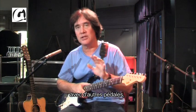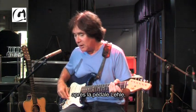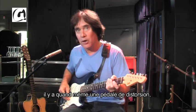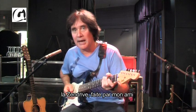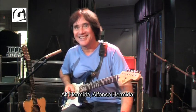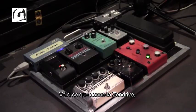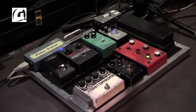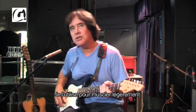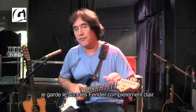I can play a lead line and it's in a completely different rig. The distortion rig has different pedals, a different delay, and two different amps. On the clean side, I do use one distortion device — a Zen Drive made by a friend of mine named Alfonso Hermedia. I use that only when I want to put a little bit of hair on the Fender Twins. For the most part, I keep the Fender Twins perfectly clean.